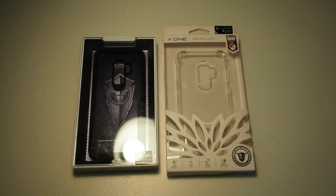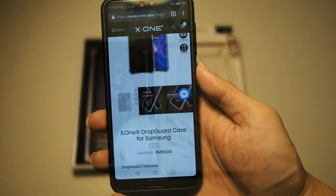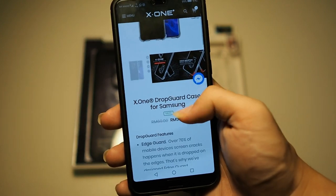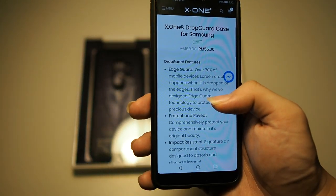Before we begin this unboxing and quick look at these cases, I'd like to thank X1 Asia for sending out two units for me to take a look and give my honest opinion. Before I crack into these cases, let me pull up the price and features. Starting with the Drop Guard — this is the official X1 website. You can see the X1 Drop Guard for Samsung costs around $55, discounted from $69.